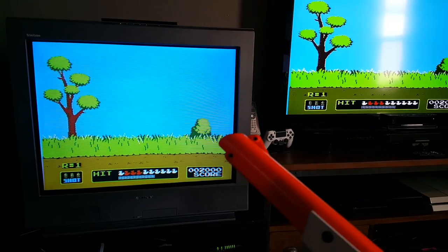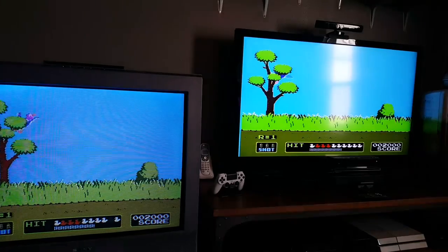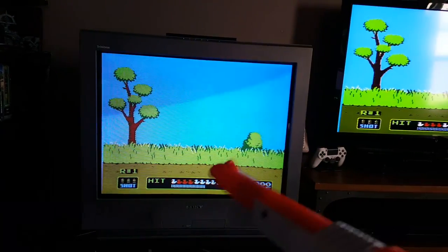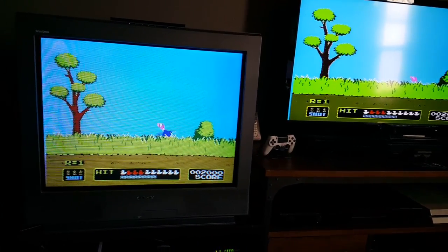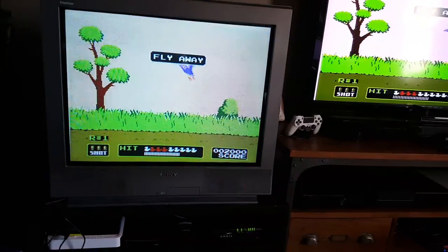Basically the two reasons why I don't recommend hooking up to a newer TV: first of all the image gets worse, and secondly peripherals like the light gun don't work.